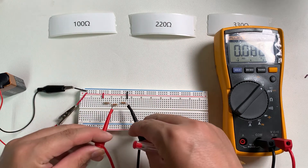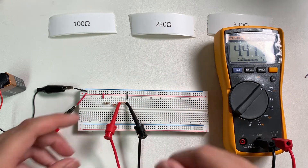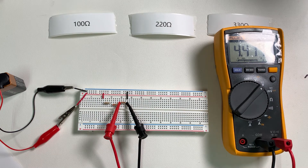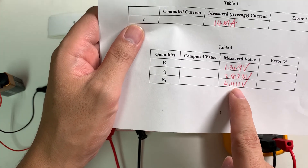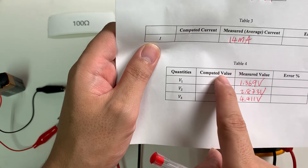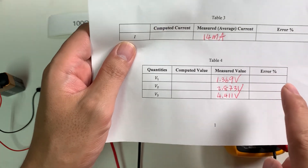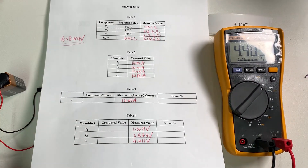Do the same thing for resistor R3. The measured voltage is 4.411V. The next step is to calculate the theoretical or expected V1, V2, and V3, put those calculated values in the table, and then find the corresponding percentage errors. That's the end of Experiment 4.